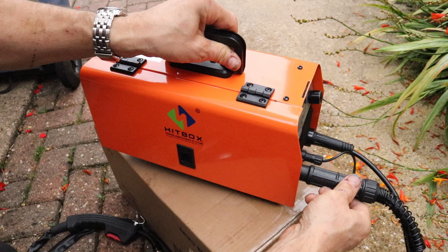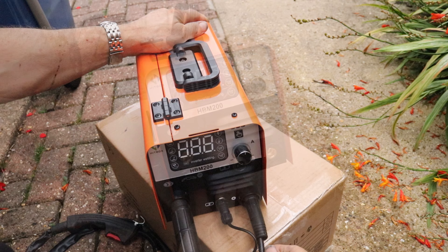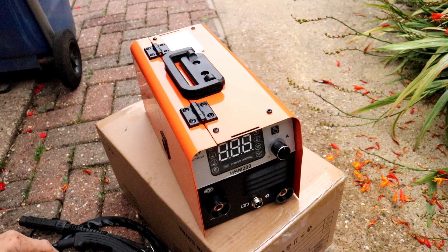This is my unboxing and review of the Hitbox HBM200 Mini Multifunctional Welder. I've bought it really only as a gasless MIG welder to do car body repairs. It still does arc welding, stick welding, and gasless MIG welding, and if you've got the right torch, lift TIG welding as well. With a 200 amp adjustable output, I should easily be able to turn it down to do car body panels, which are only about 1 to 1.5mm thick.